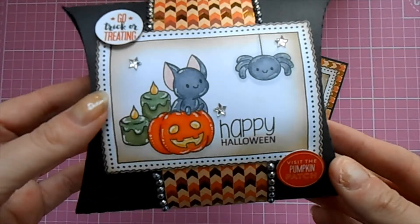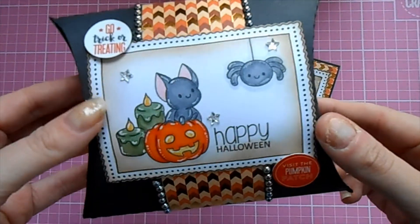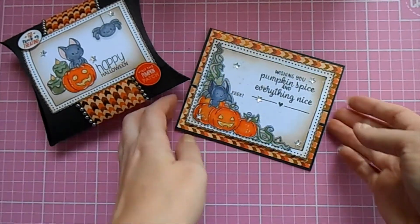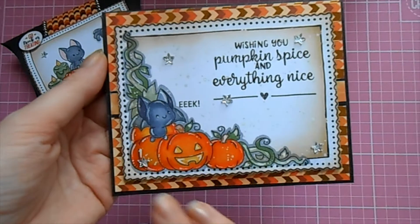Just to add some finishing touches, I added some little star gems and these little stickers — 'Visit the Pumpkin Patch' and 'Go Trick or Treating' — so just a cute little pillow box, a nice size so you can get quite a few little treats in there. This is going to go to my little niece — she's going to absolutely love it filled with sweets.